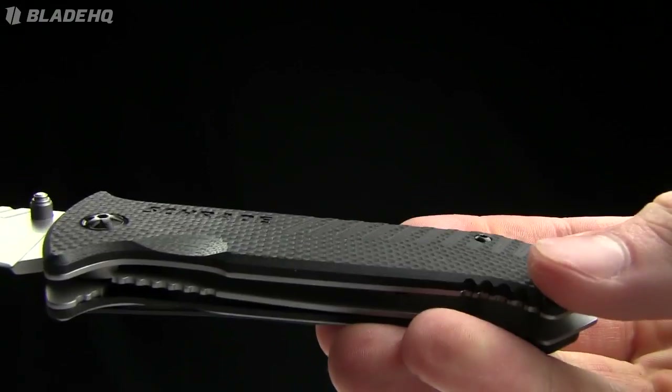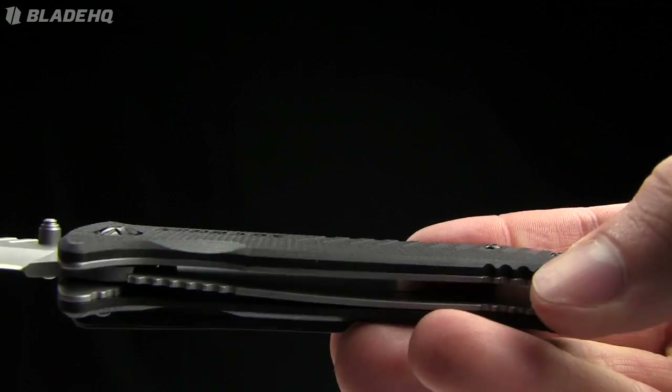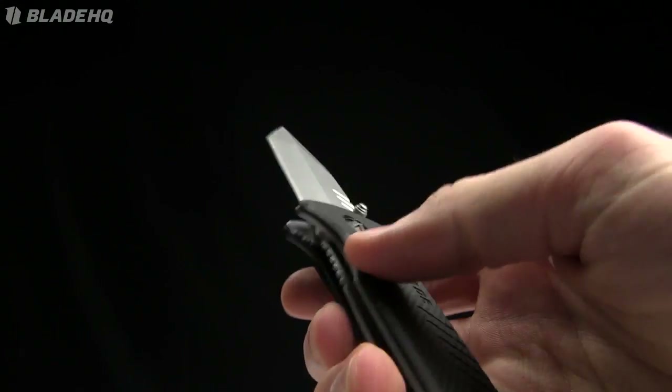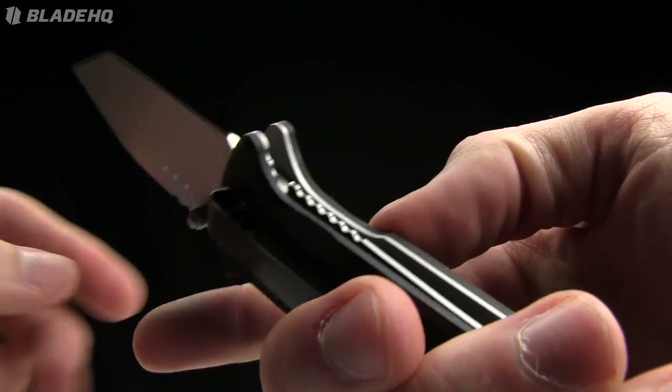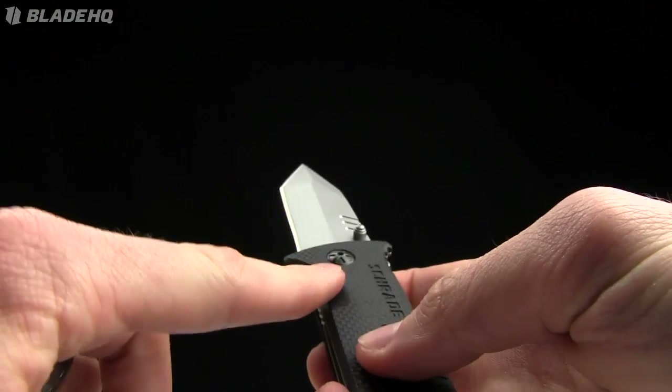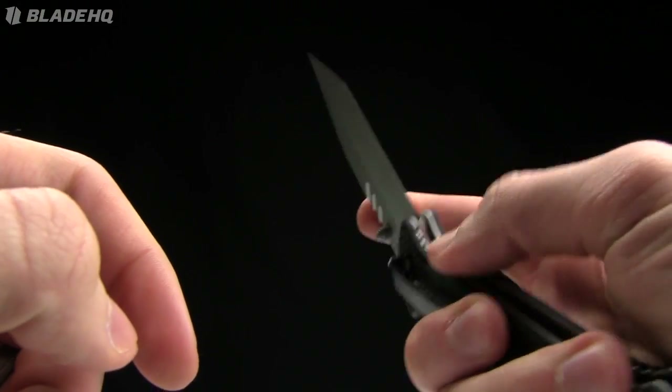G10 scales on it. You can see the machining they've put into the scales — the texturing. It's ambidextrous but definitely designed for right-handed use. It's got a liner lock with jimping on it, and there's an indent there so you can snag the lock cleanly.